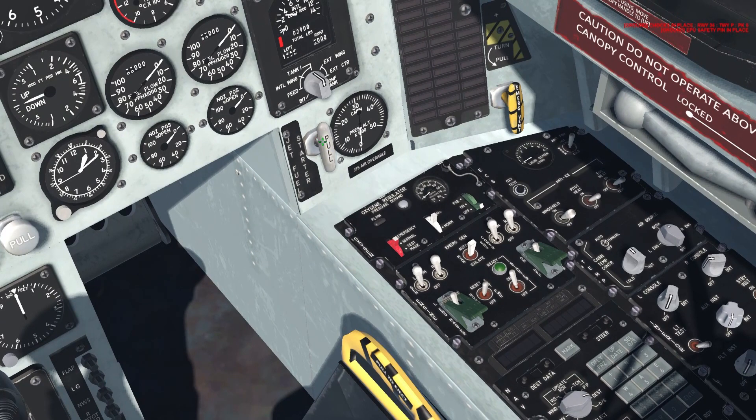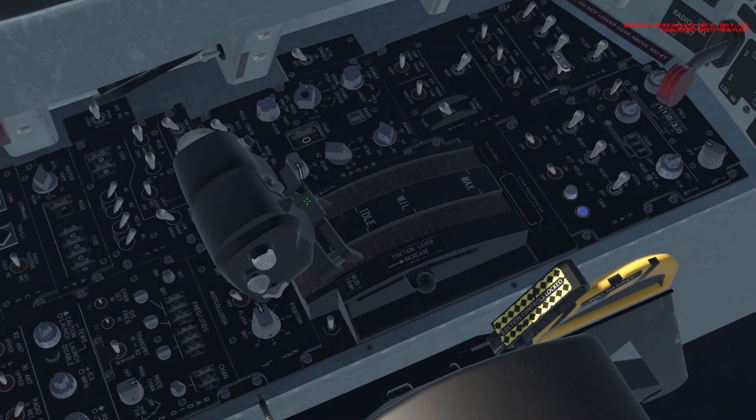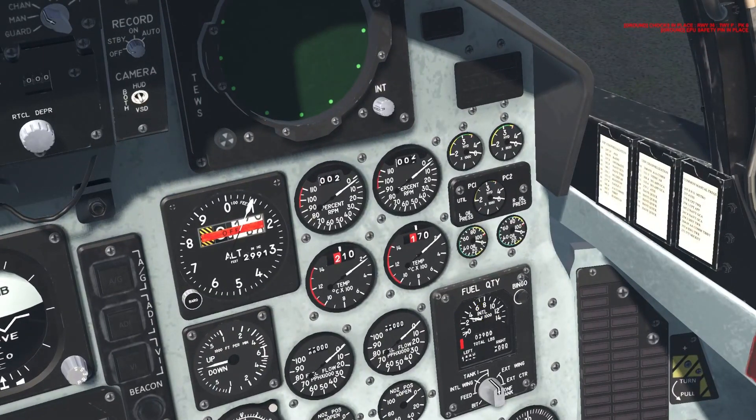We'll right-click this pull knob for the jet fuel starter. Once we do, we wait for this green light to light up — there it goes. Now we're going to click the right throttle's finger lift tab here. We've clicked it. While it's warming up, we'll hold Control and hit the Backspace button to select the right engine, as you can see over here on the left.